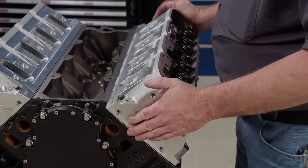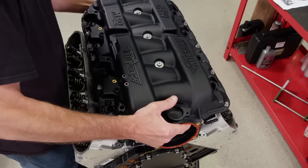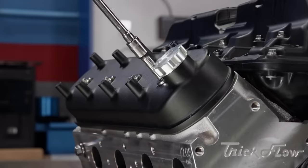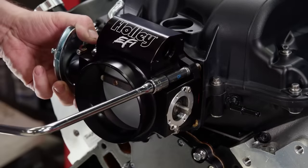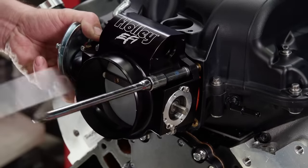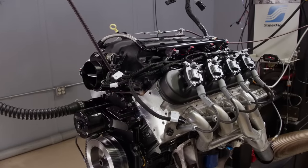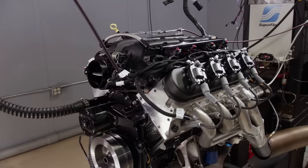We took our 5.3 liter LS truck engine and converted it back to fuel injection using an MSD Atomic Air Force intake along with Holley's Terminator X EFI system. ARP fasteners held it all together. In the dyno cell it made 447 horsepower and 410 pound feet of torque.